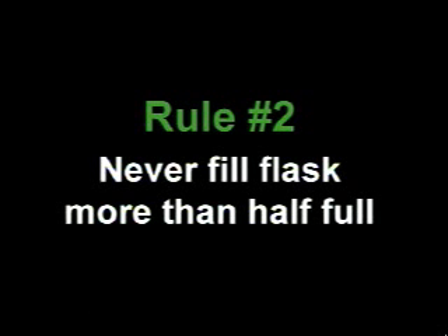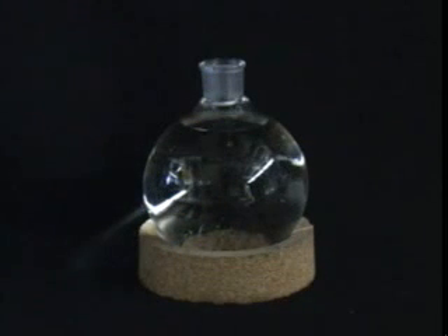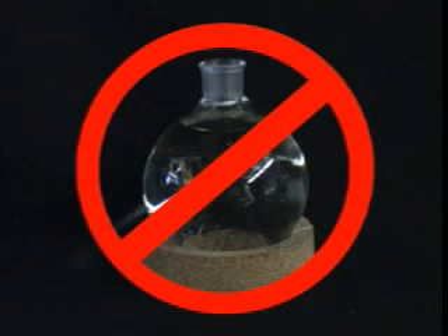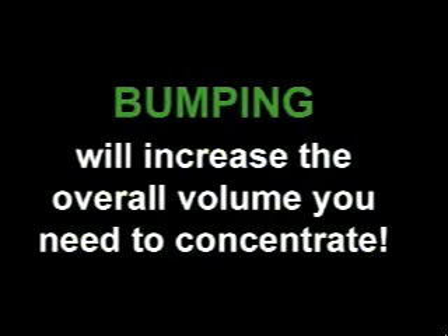Rule number two: never fill your flask more than half full. When preparing to use the Rotovap, you never want to fill your round-bottom flask more than half full. Even if you have a large volume of solution to concentrate, it will never save you time to overfill the flask. It will most likely lead to an unfortunate and time-consuming problem called bumping — in other words, your material will take a trip to the bump trap. This will require you to rinse the bump trap with solvent, adding even more to the overall volume you need to concentrate.